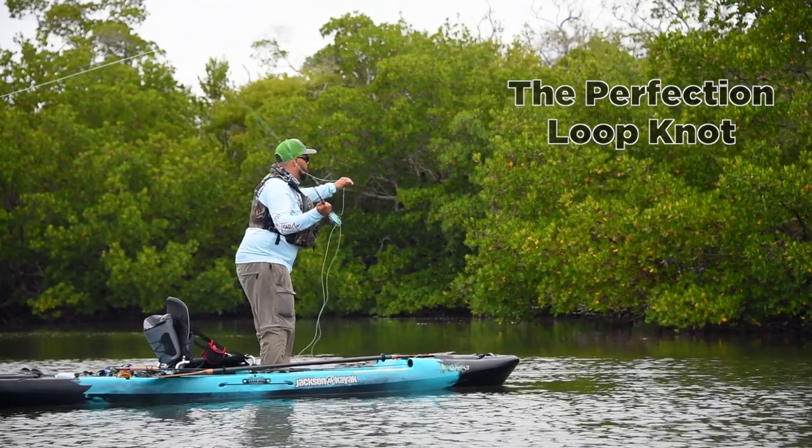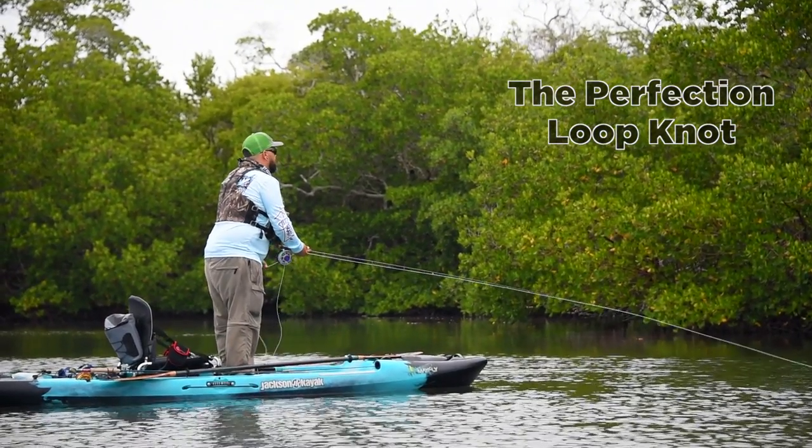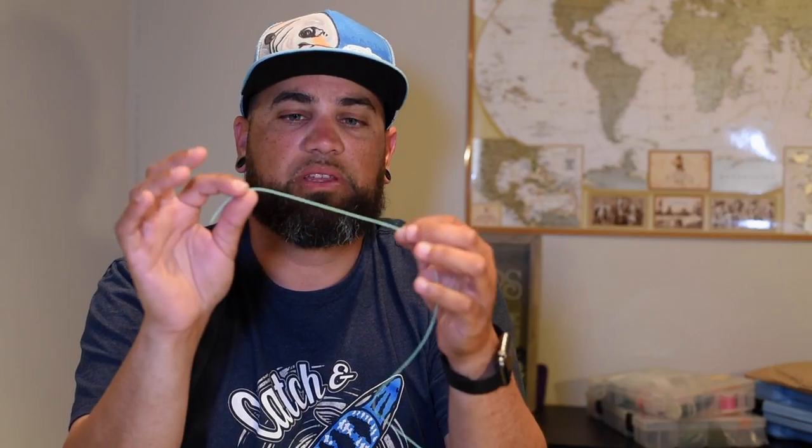One of the knots that I use the most for fly fishing is the perfection loop. It's very easy, very simple to tie, pretty quick and pretty perfect. The perfection loop is typically used to attach your butt section of your leader to your fly line. Some guys like to use it so they can swap out their tippet or bite tippets pretty quickly. I personally try not to do that unless I need to change leaders really quickly on the water, but I mostly use it just for my butt section to fly line.